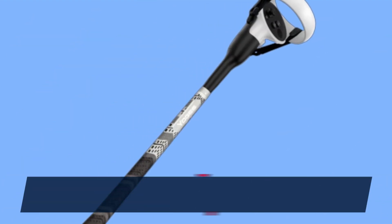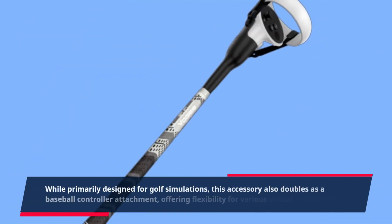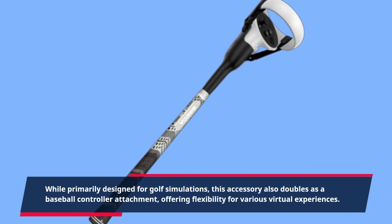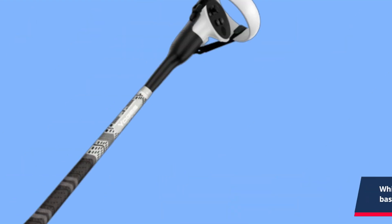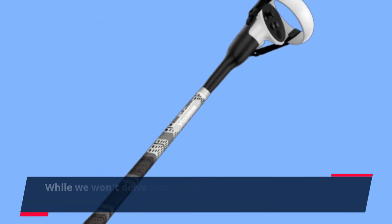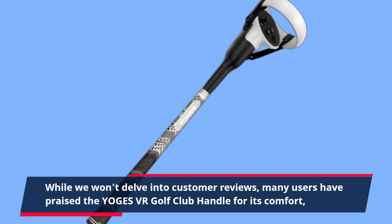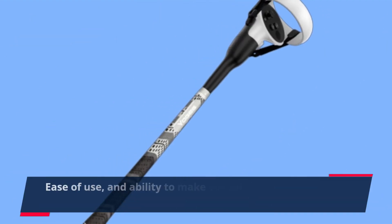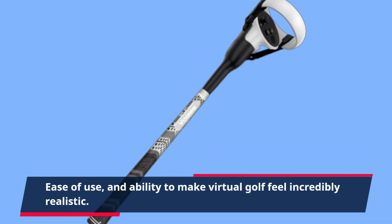While primarily designed for golf simulations, this accessory also doubles as a baseball controller attachment, offering flexibility for various virtual experiences. Many users have praised the YOGES VR Golf Club handle for its comfort, ease of use, and ability to make virtual golf feel incredibly realistic.